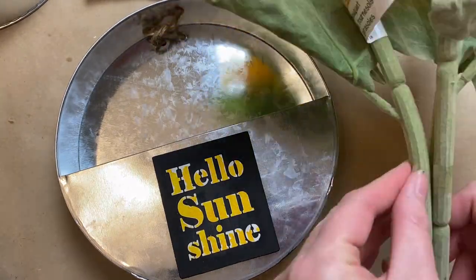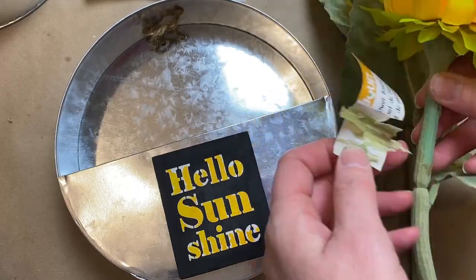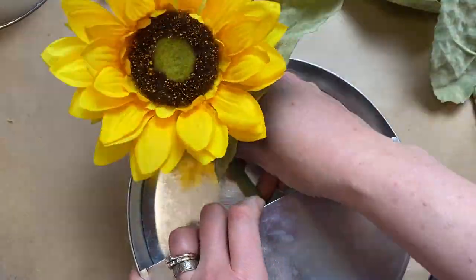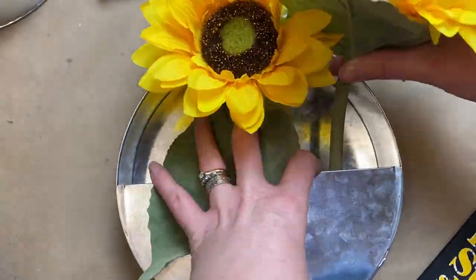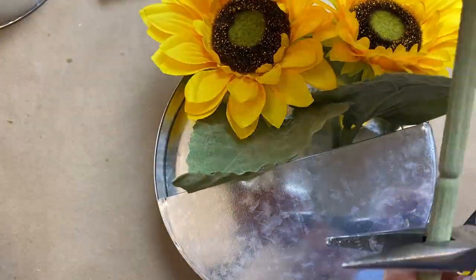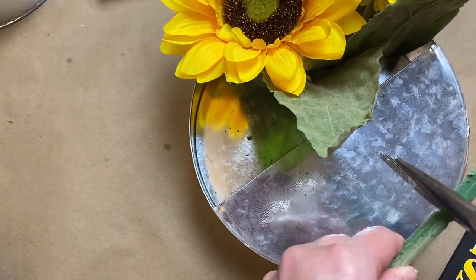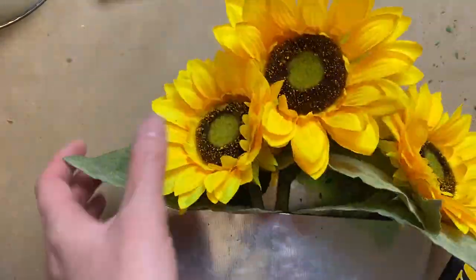I stuck in some floral foam, took apart the little bundle because I didn't quite want it to go in that way, then just cut them down to size so they'd fit into this little wall vase. I love the quality of these — they're four dollars at Dollarama but just incredible quality, really well made with that nice velvety texture just like the real thing on the leaves. I just cut them down a little bit more so they'd really sit inside the wall vase.